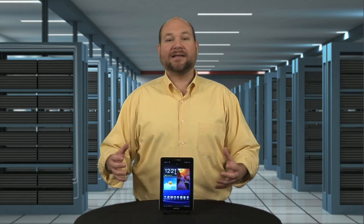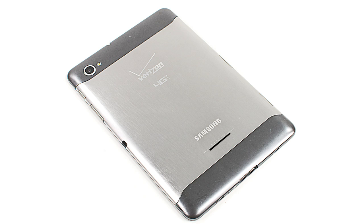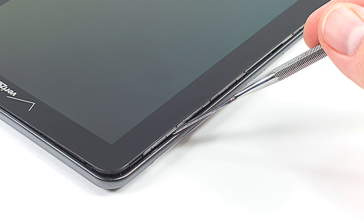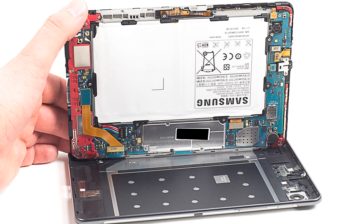Despite looking a lot like the Tab 2 7.0, which I cracked open last week, opening the Tab 7.7's case requires a completely different approach. Instead of starting along the tablet's edge and working my way around the case, I started on the front, inserting a thin metal tool between the front glass and edge of the back cover. Applying gentle outward pressure, I popped the cover loose from the front panel assembly. After working my way around the case, I removed the back cover.